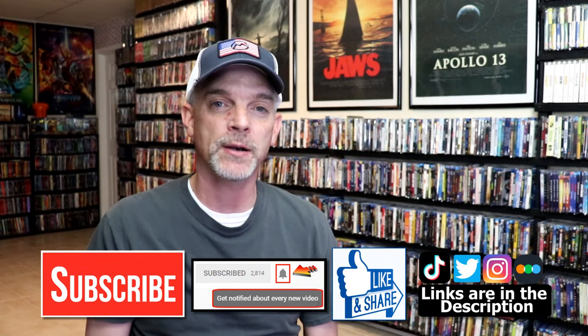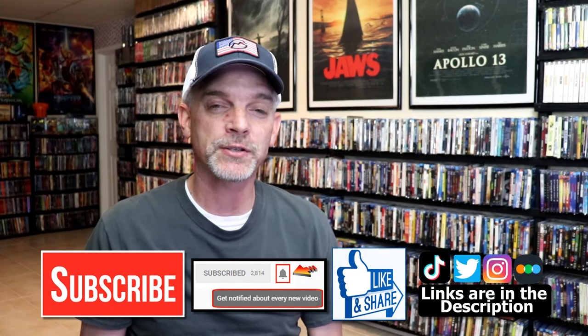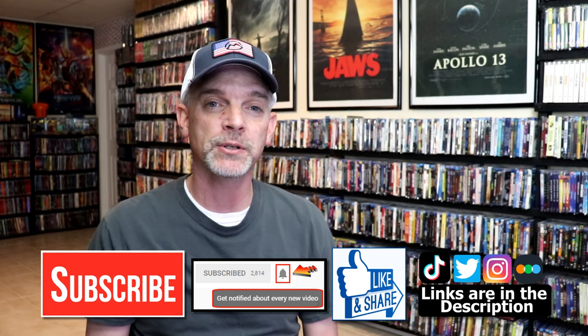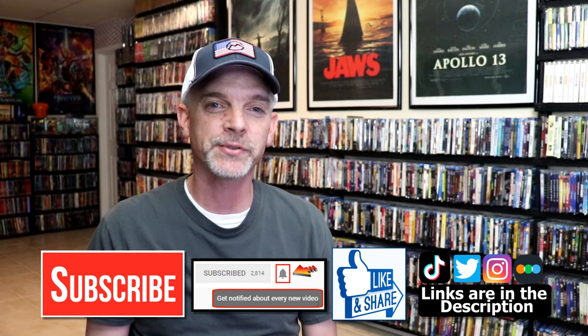Very happy to have this one in the collection. If you like what you saw here today, please give it a thumbs up or share the video. If you haven't subscribed to my channel, I would really appreciate it if you would subscribe — please remember to hit that notification bell so you can be notified every time I upload a new video. If you haven't found me on my social media accounts, I'm on Instagram, TikTok, and Twitter. And if you'd like to find out what I've been watching, you can find me over on Letterboxd — I do have links below. Thanks again for watching, and we will see you next time.